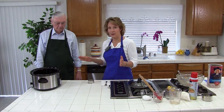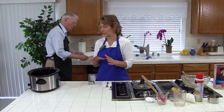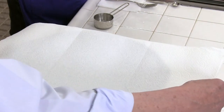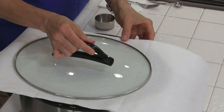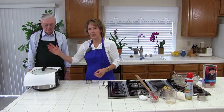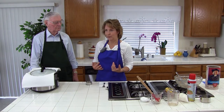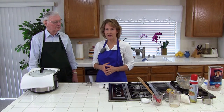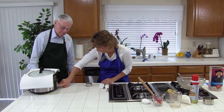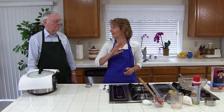The next thing we need to do is cover the crock pot with two layers of paper towels. You could also use a dish towel, but make sure it's one that doesn't have fabric softener in it because the smell will go into the food. Two layers of paper towels helps absorb the moisture while it's cooking so they don't turn out soggy. We're going to cook it on low for two to two and a half hours until the edges start to brown. I'll check them at two hours to make sure they're not burning, and if they need to cook longer, I'll cook them a little longer.